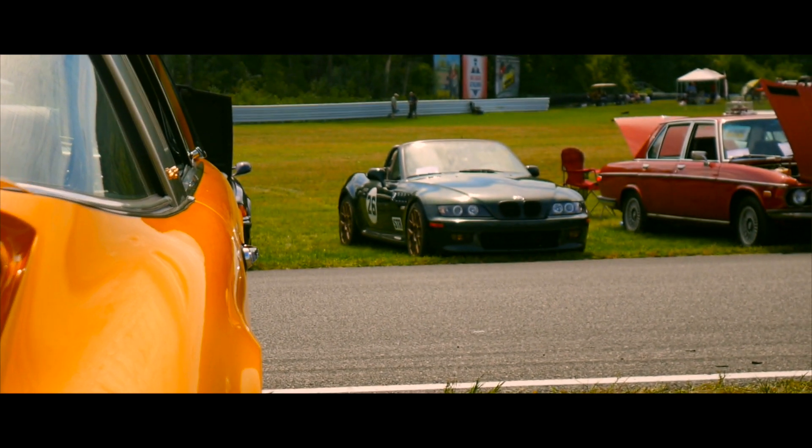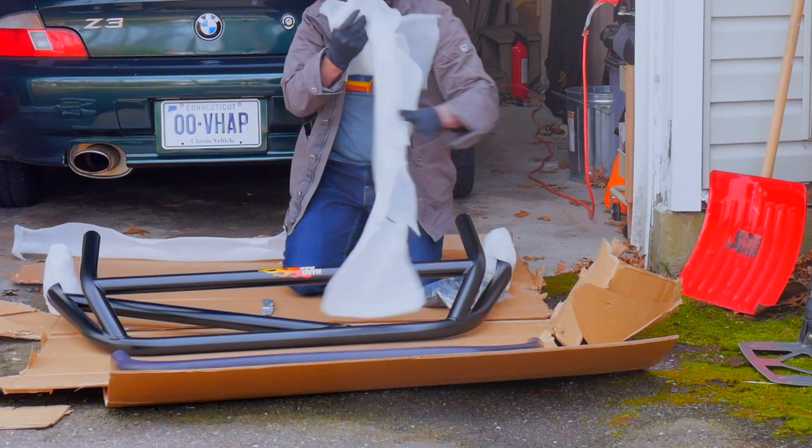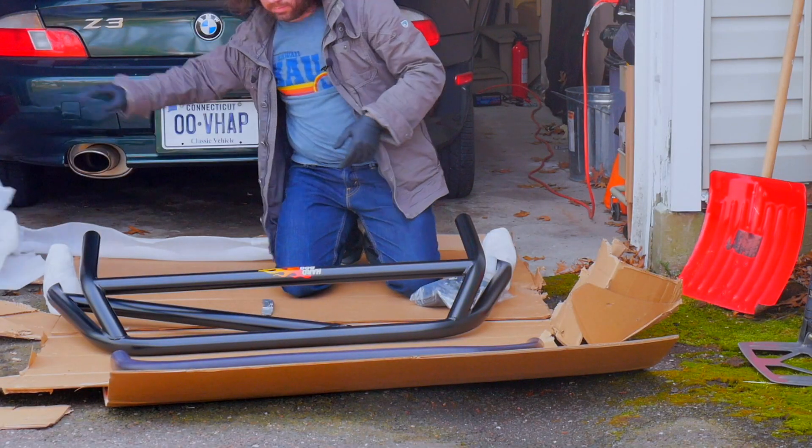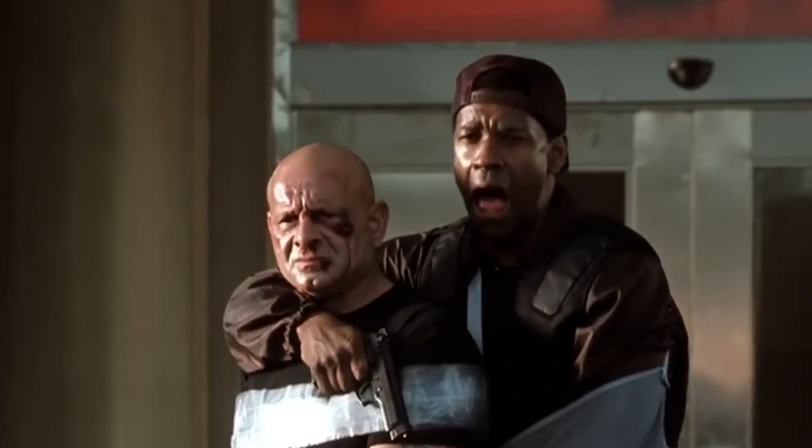Hi there! Welcome to the garage. I'm here with the BMW Z3 Roadster. I was hoping this would be a video where I install a hard dog roll bar — I showed the unboxing in the previous video — but plans have had to change because my car is unwell. The Roadster is unfortunately not feeling too well because it has a radiator leak.